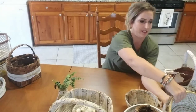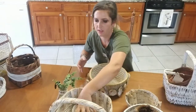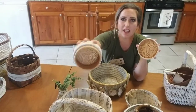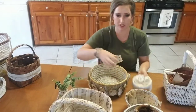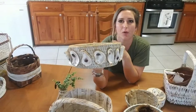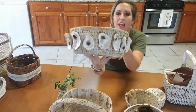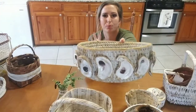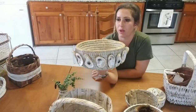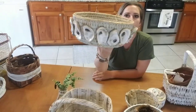Let me show y'all this one next. This is what it looked like before — not the best color brown, I did not like it at all. I didn't know where I was going with this one when I started, but first I spray painted it white, then I did the gray wash on it, and then I wanted to add oysters, so I just decided to glue oysters all along the edge. Then I went back with some gold detail — so it's brown, white, gray, and gold. It's just gorgeous. This will look great with a plant in it or just sitting on somebody's table.